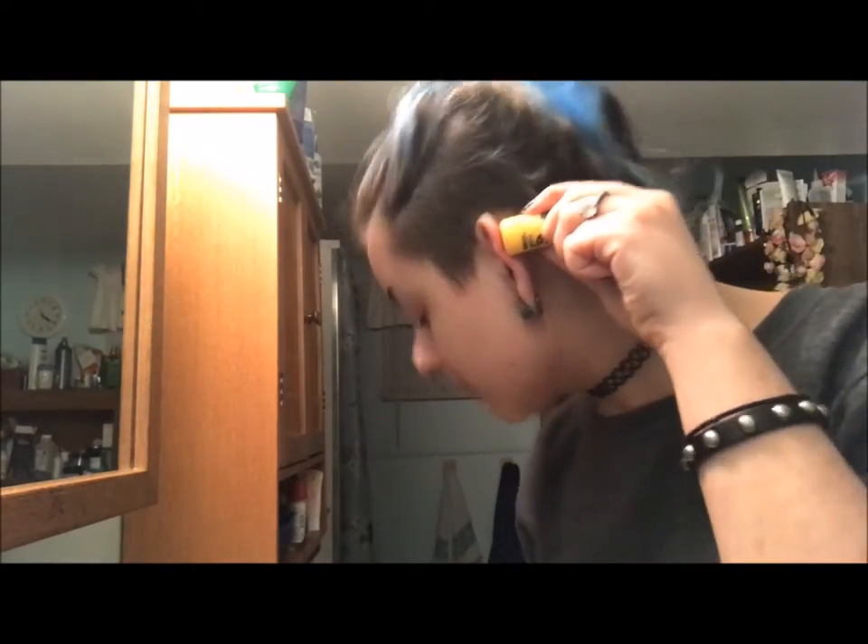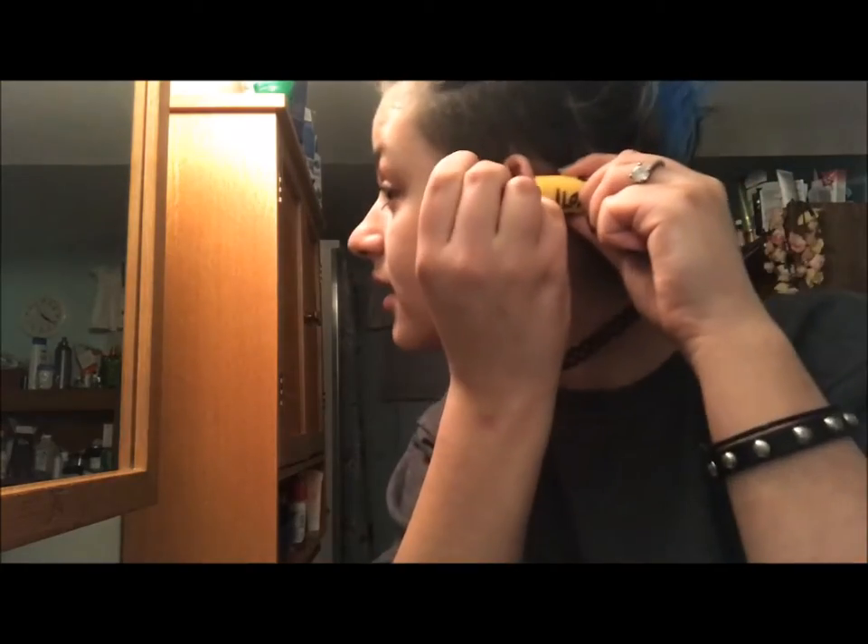Here we go — this needle is also sterilized. Don't be a pussy, don't be a pussy, don't be a pussy.